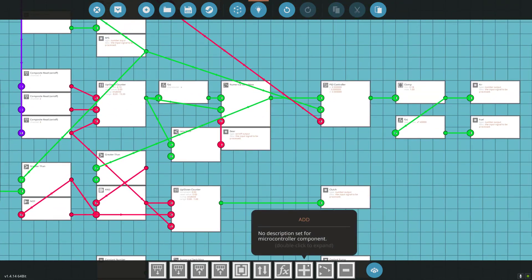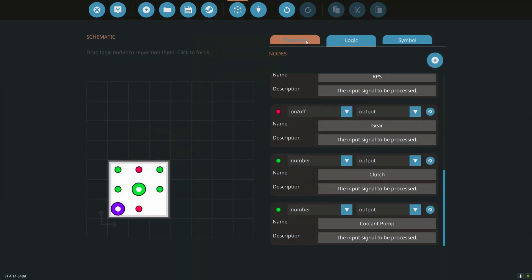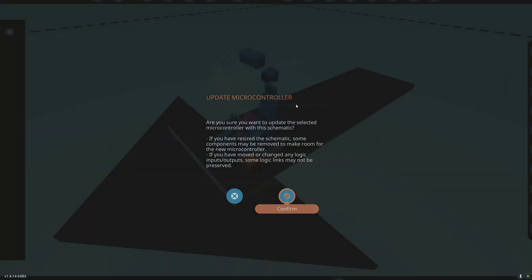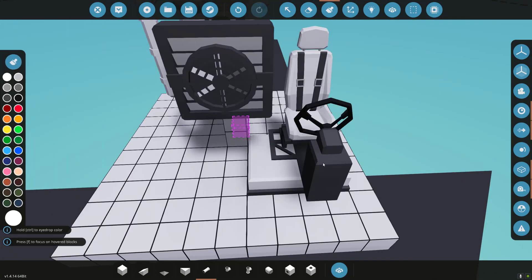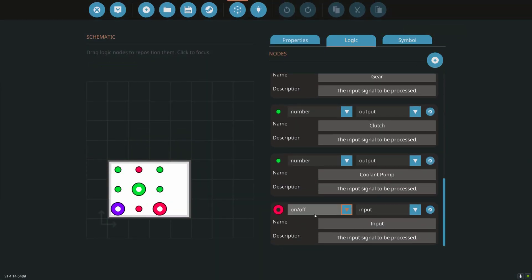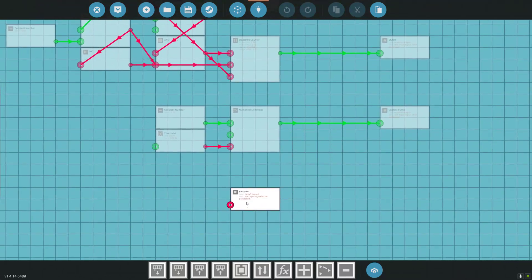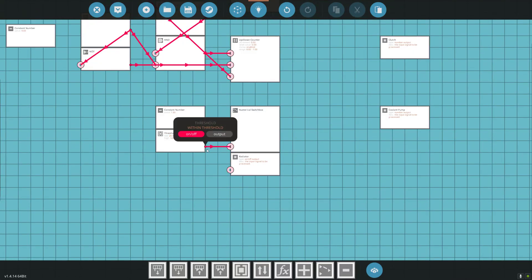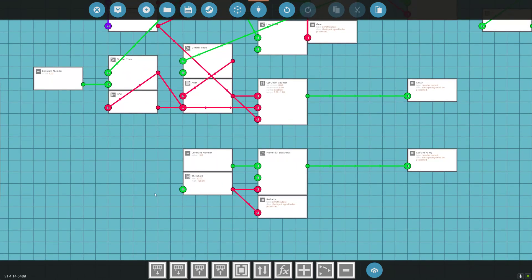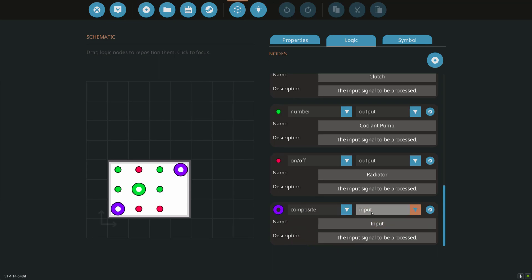I also want to turn on the electric radiator. We need some more nodes, so let's expand our microcontroller and make sure I didn't break anything — I did not. Let's go back and add a node: logic, add a node. We're going to do an on-off output for 'radiator'. So if the temperature is between 20 and 100, we also want to turn on our electric radiator to cool our coolant.